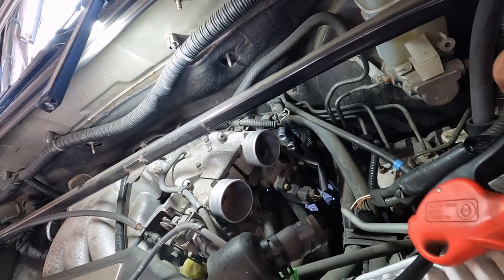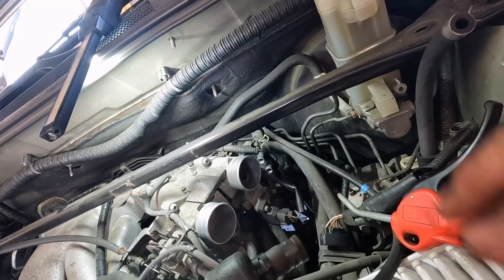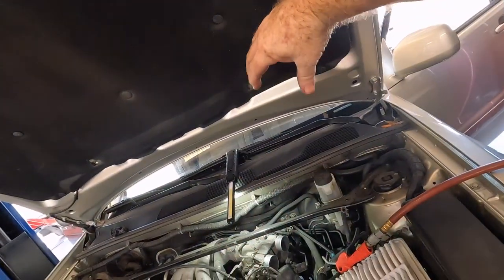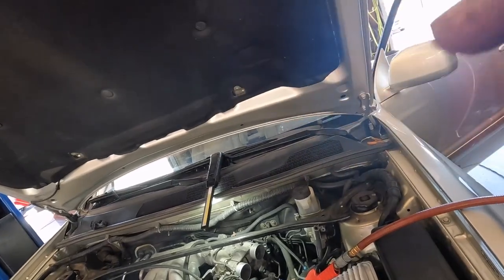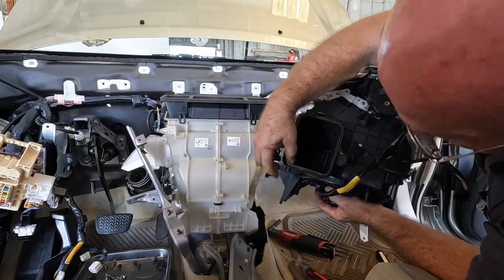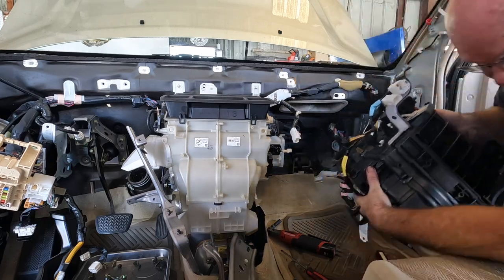I got about 80 percent of the antifreeze out of there — still trying not to tilt it and spill antifreeze. The car's got a really clean interior so I've been trying to keep my tools where the center console goes so I don't make a mess on the carpet. It's got a combination of bolts and clips — there's even a screw from the bottom just to make it interesting. You gotta take the blower assembly out so you can get the HVAC assembly out.